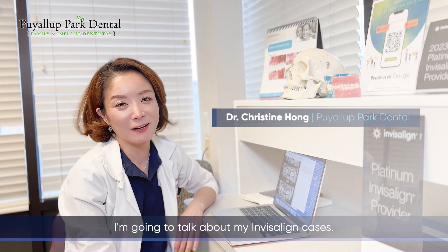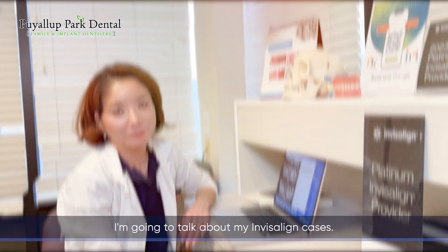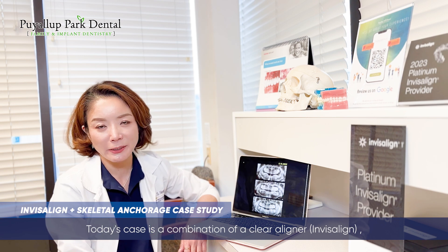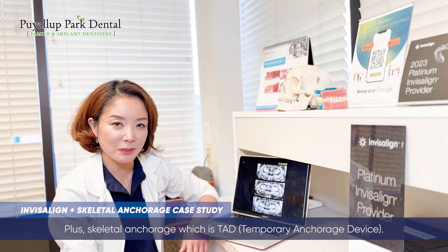Hi, everyone. This is Dr. Hong. I'm going to talk about my Invisalign cases. Today's case is a combination of clear aligner, Invisalign, plus skeletal anchorage, which is TED.